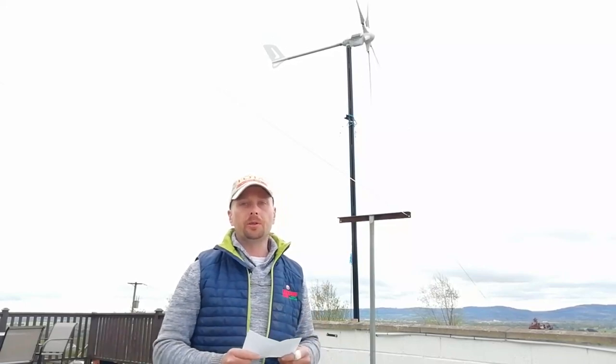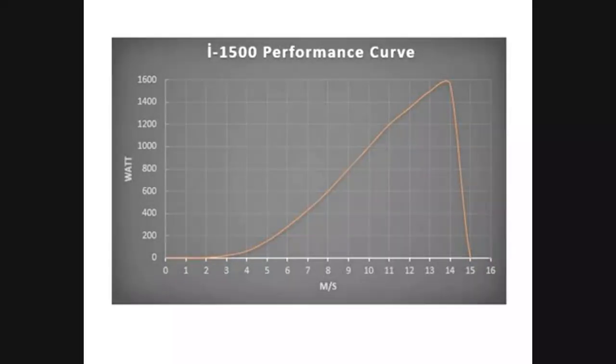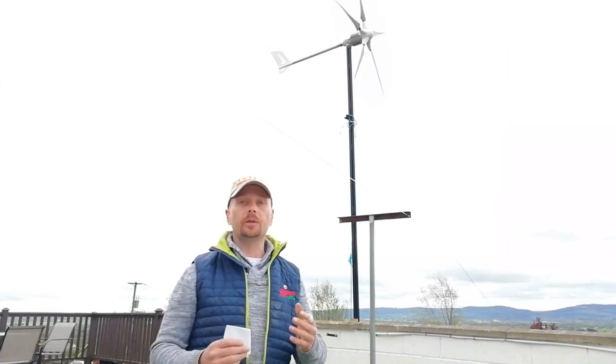The official stats published by Istabreeze claim that at 4 meters per second you should get 100 watts, and 5 meters per second should be 175 watts, all the way up to 14 meters per second — a 31 mile an hour wind — where you'll get the full 1,600 watts. So it does appear that the claimed ratings for this product are indeed accurate, which is great news.